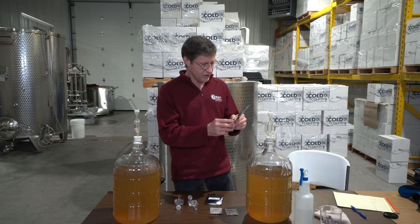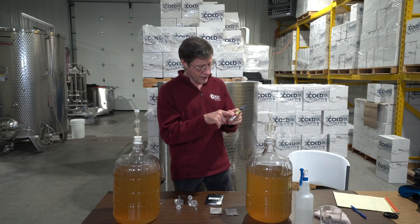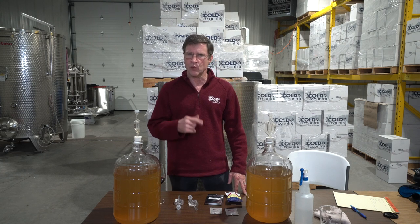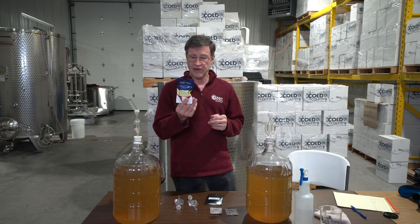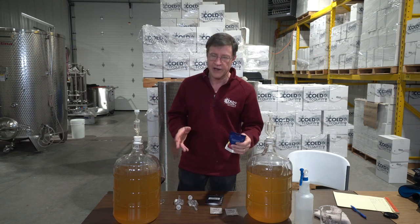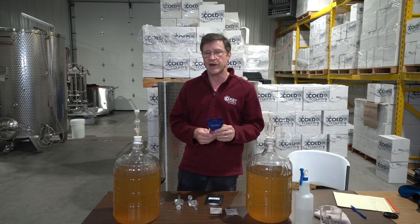Then we have Camden tablets, which are pre-measured potassium metabisulfite. Every winemaker uses this. They're handy for home winemakers because they're already measured out. There's an app on Wine Business Monthly's website with wine calculations including sulfur dioxide. You can buy liquid sulfur dioxide or use potassium metabisulfite — Camden tablets are usually half a gram per tablet. One or two tablets is all you'd put in at a time.